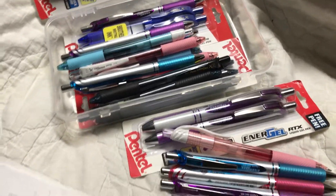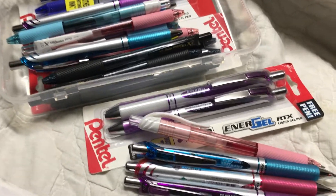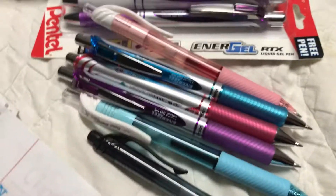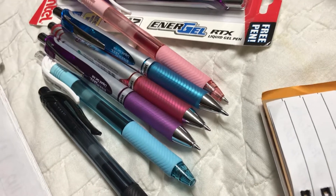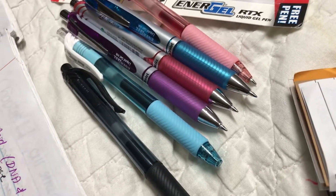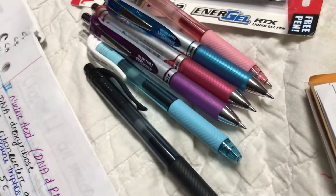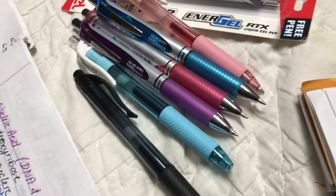So when I get that and use it for a while, I will let you know if I like it or not. But I really like these. Look, there's a clear pink and a deeper pink and they write exactly the same color, so you can use the clear body or the metallic silver body — either one is fine. The clear see-through body I got from Dollar Tree for a dollar each.